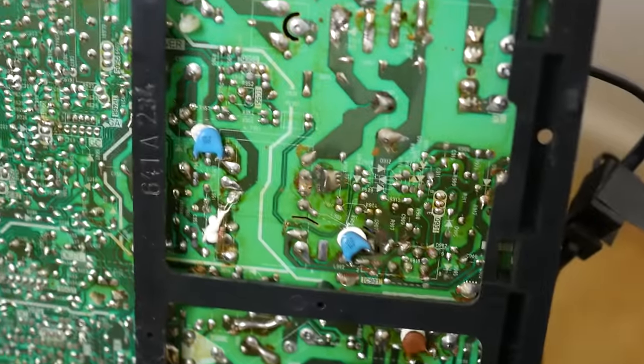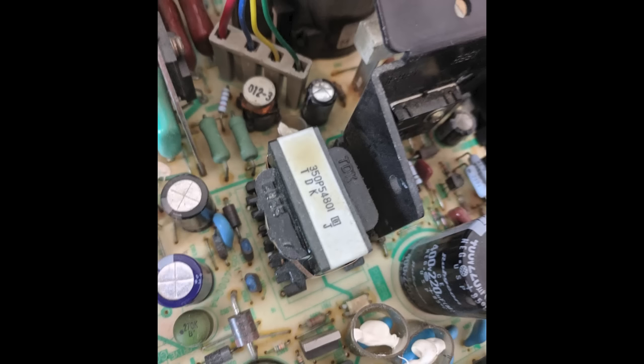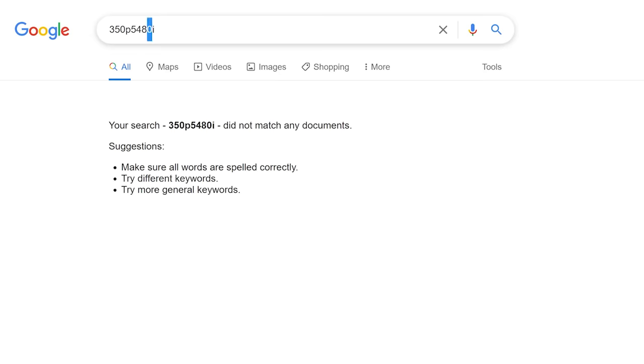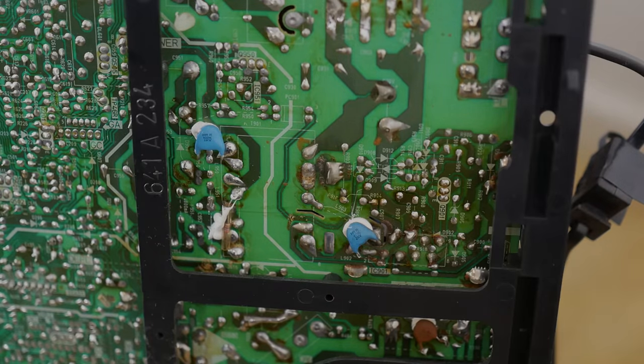From memory, I tested the transformer and confirmed it was no longer outputting anything. The chances of finding a replacement or substitute were low at best - I couldn't even find a mention on Google, let alone a replacement or documentation. I didn't even know if that would have fixed the original problem. After all, something was responsible for that capacitor juice, and I never even figured out what. So because of that, and because I was clearly out of my depth, the video was canned and the TV was never fixed. But it was a lesson I wouldn't forget. High voltage is no joke, and that's what made this failure number one.